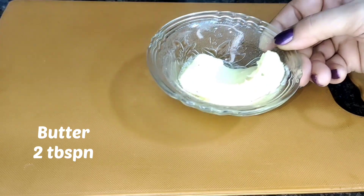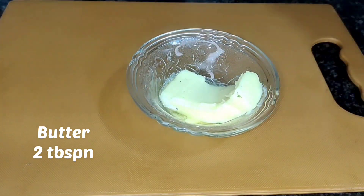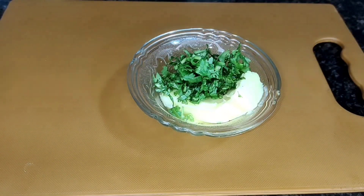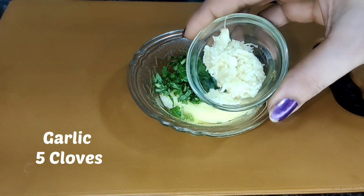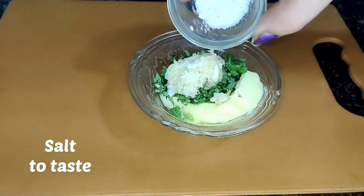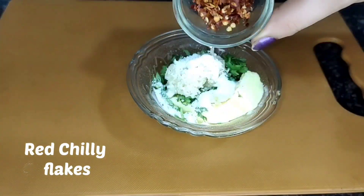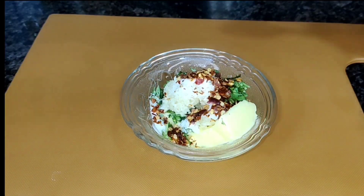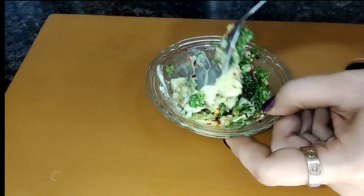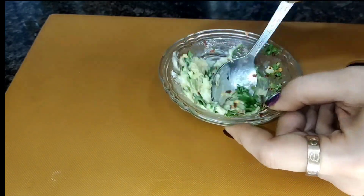To make garlic prantha, we need 2 tbsp of Amul butter. Now I am adding fresh coriander leaves, which I have cut. In the same way, there are 5 cloves of garlic, which I have crushed and added. This is a little salt and some red chili flakes. Now we will mix them all together and make a batter. If you don't add red chili flakes, you can also use black pepper.